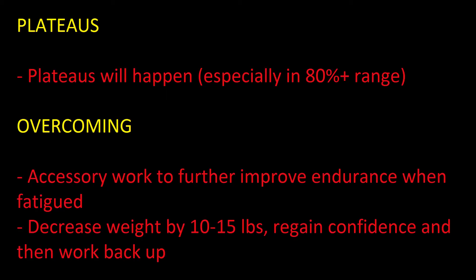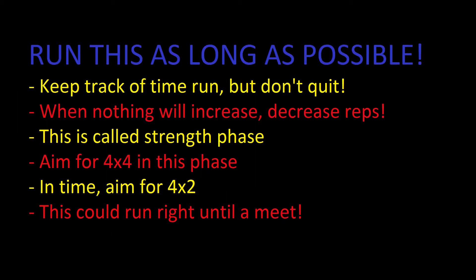Now comes the issue of plateaus. Plateaus are going to happen especially in the 80-plus percent range — instead of powering through each workout and increasing the weight every time, it's going to take two or three workouts before the weight goes up. Keep going through the four-by-six. You're going to need to do more accessory work to improve endurance and overcome weak points when fatigued. If you find you just can't do it anymore, decrease the weight by 10 or 15 pounds to regain confidence and work your way back up.